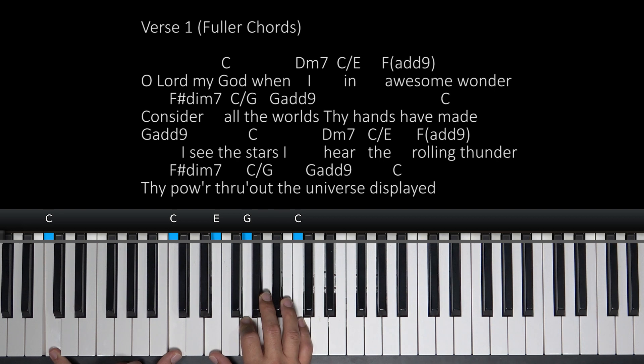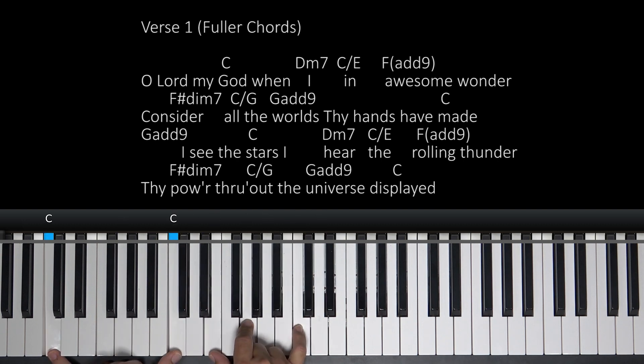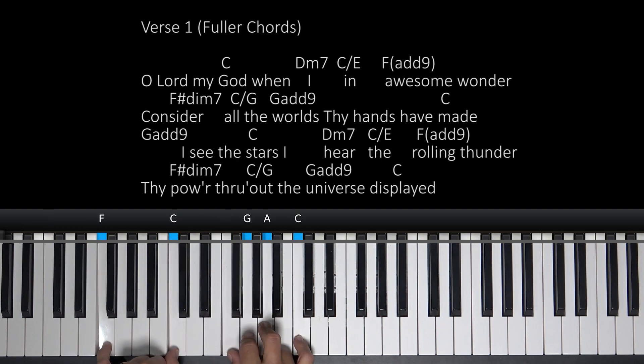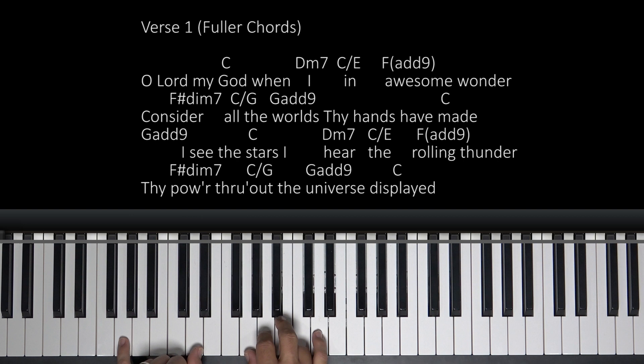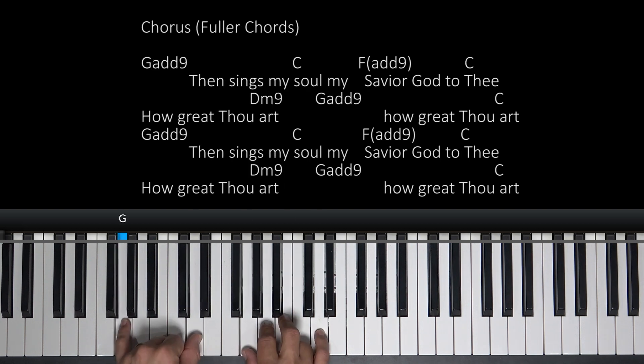All right, next line. We'll hit on a G add nine. I see the stars. It's going to work just like the first part. I hear the rolling thunder. Thy power throughout the universe displayed. So we'll sing and pray through this thing at the end, but that's how that first part flows. Now into the chorus — go back to your G add nine.